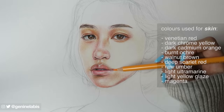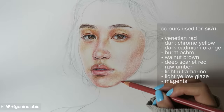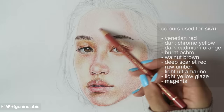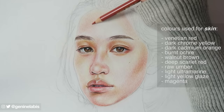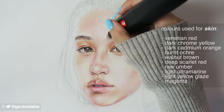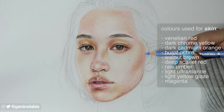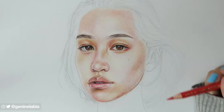I'm creating definition and dimension in the cheekbones by building layer upon layer. It's important to not press hard into the paper, otherwise it will be difficult to erase if you make a mistake. A lot of people have asked me if I blend, and yes, I do blend. I blend by using the coloured pencil itself. Cross-hatching, feathering, or practically any drawing technique that results in colours meshing together is blending. Sometimes I may use a soft tissue or a rubber, and occasionally the white pencil comes in handy. I haven't tried any blending tools, so I can't really suggest what to use.